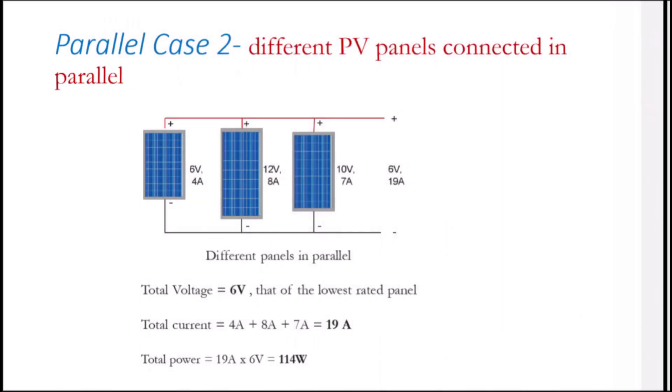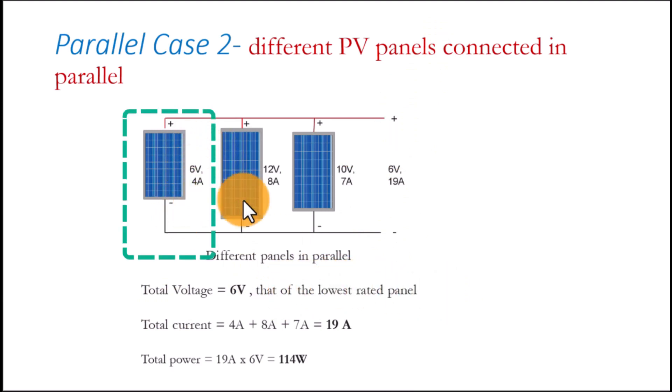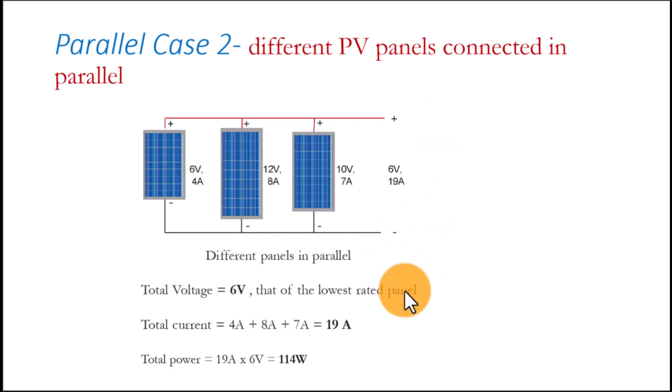Case two: different panels connected in parallel. We have 6 volts 4 amps, 12 volts 8 amps, and 10 volts 7 amps. In a mixed array the total voltage is that of the lowest-rated panel, which is 6 volts in this case. The total current is the sum of the individual currents, which is 19 amps, so the total power is the system voltage times total current, giving us 114 watts.